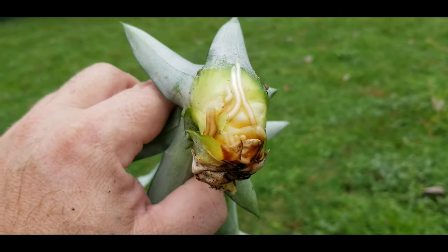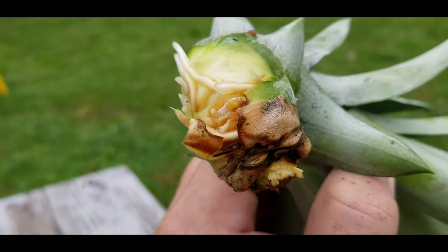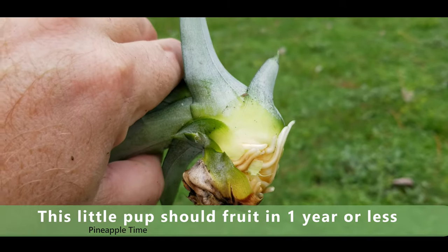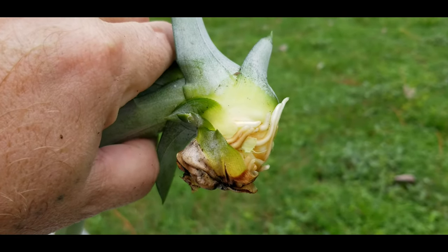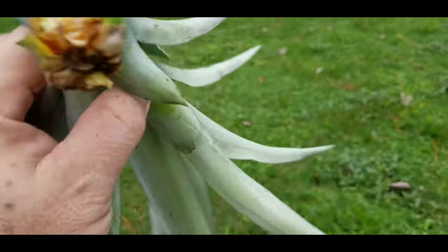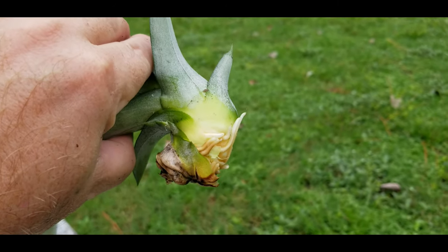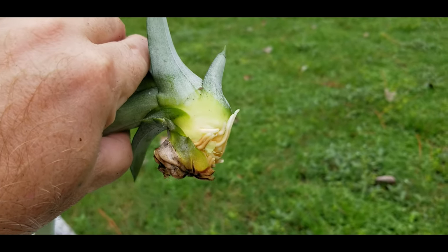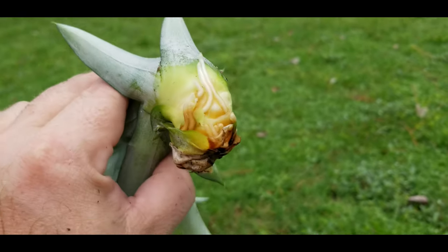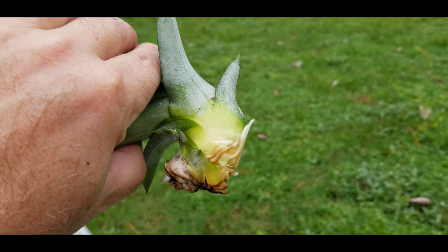I just pulled another pup and that is a much better example. You can see I peeled off the leaves and you can see the roots trying to come out. All you've got to do is plant that right in the dirt, keep it moist for the next two to three weeks, and it'll be growing all by itself. Whether it's a crown from the pineapple or a pup, all you do is peel off the first couple layers of leaves and you're going to see little tiny roots like that.